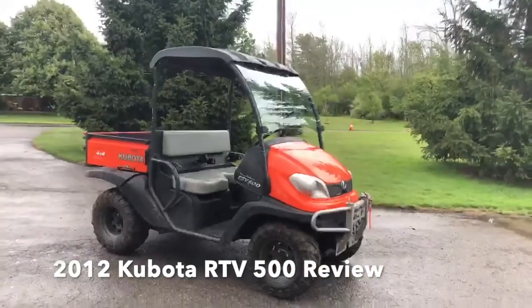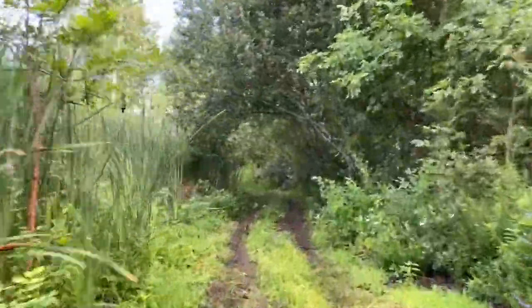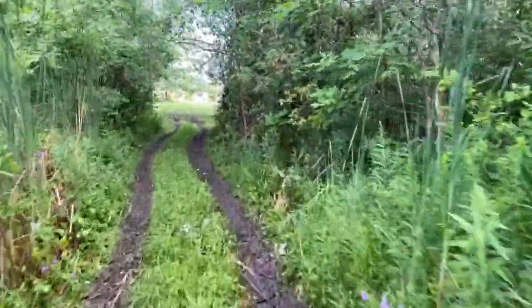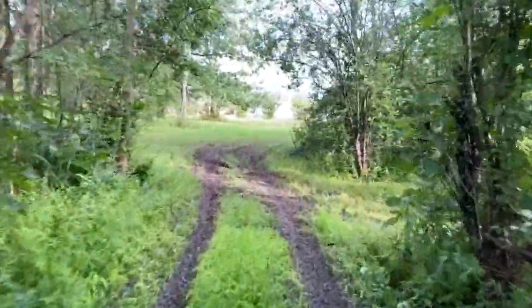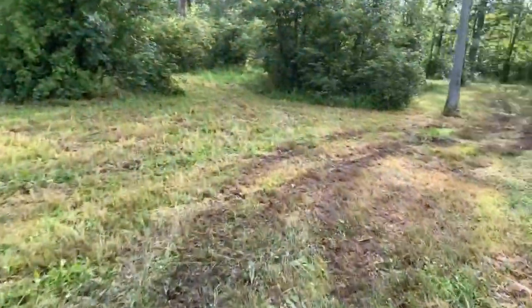This is my 2012 Kubota RTV 500. I'll give you an idea of the handling just riding through this little trail we cut through the bush. It's rigid, very stiff on the rear axle, but it's a work machine. The footprint of it is fairly narrow.